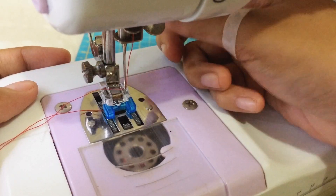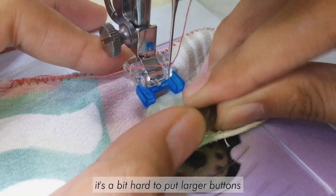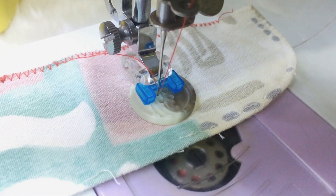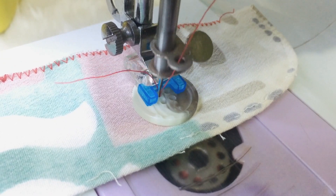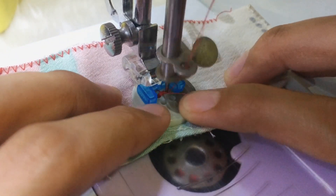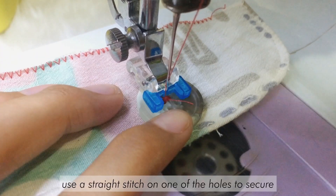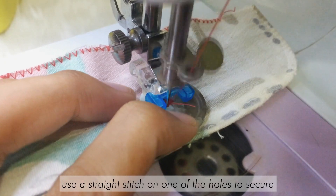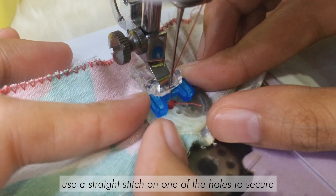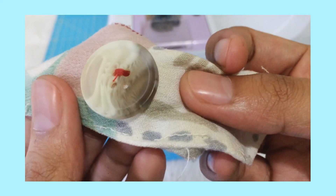The button sewing foot is used to sew buttons. It has a textured surface at the bottom to keep the button in place, and you use a zigzag stitch to attach the button to the fabric. Always check first if the stitch width fits the buttonholes so your needle doesn't break or bend. My experience with this foot is that the fabric underneath still moves, so you need to make sure the fabric is stable. It would help to place something underneath to prevent the feed dogs from moving the fabric while sewing the button.